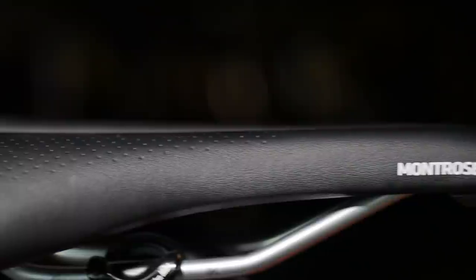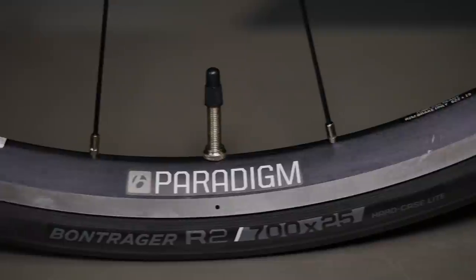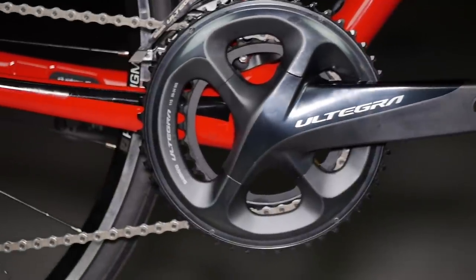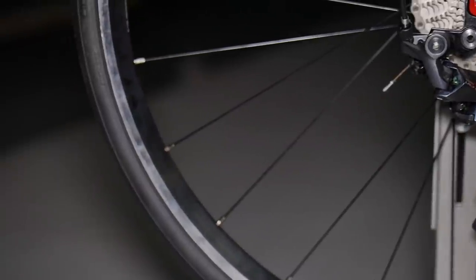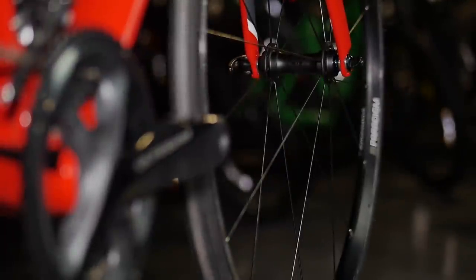Trek has equipped their bike with a lot of Bontrager parts and accessories including a Bontrager saddle, bar and stem. The wheels are now Paradigm TLR — a tubeless ready wheelset. This Madone SL6 comes with the full Shimano Ultegra R8000 gruppo, excluding the brakes. One nice thing Trek has done in recent years is equip their bikes with full gruppos — so if they're using Ultegra, they'll use Shimano Ultegra crank, rear derailleur, cassette, chain, brake and shift levers, and front derailleur. A lot of companies will skimp on the cassette or chain, which most people wouldn't recognize.